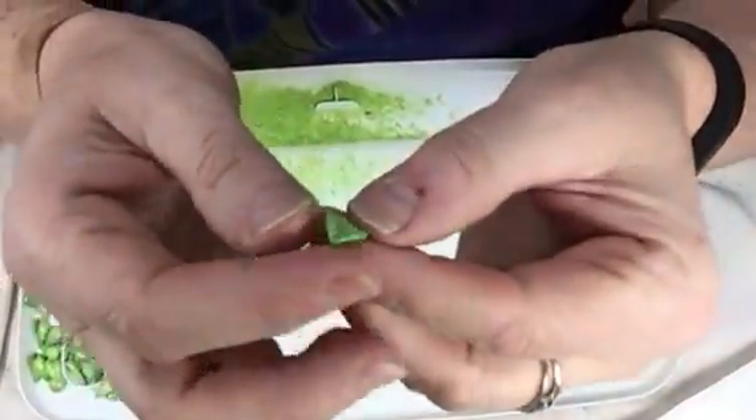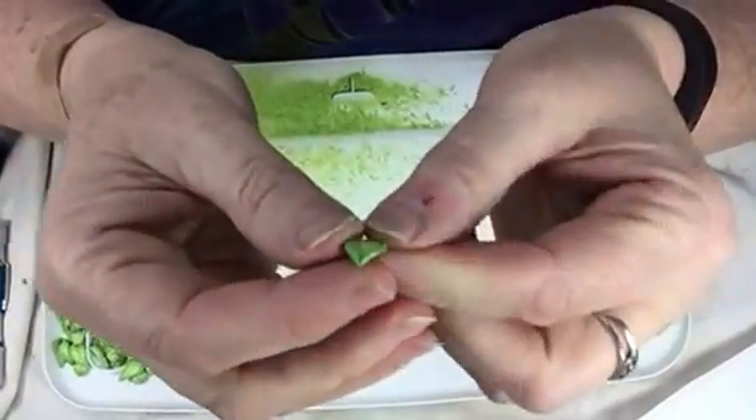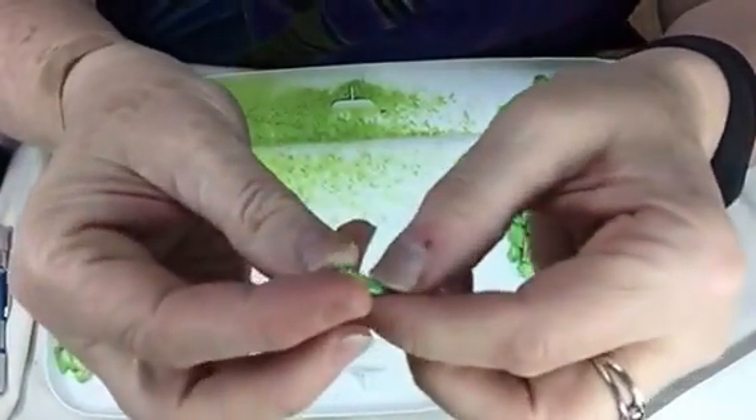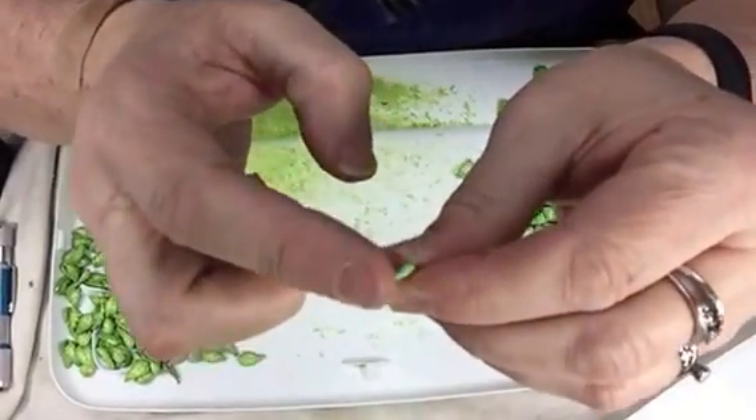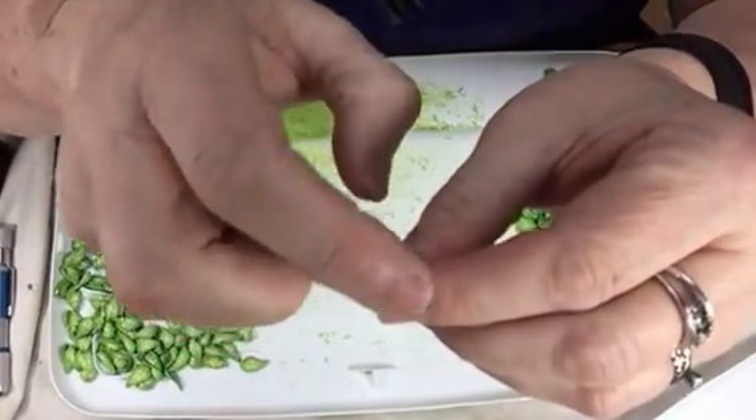You can see here that I've taken slices off my cane and I've shaped it, textured it, and then when I shaped it I put this little divot in the leaf — a little bump.